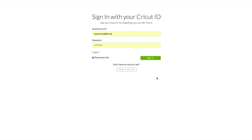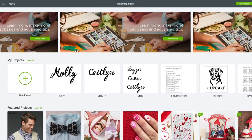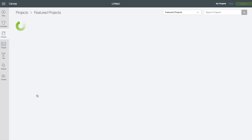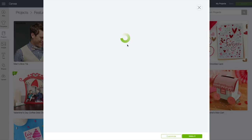At the computer you want to go to design.cricut.com. You will see this screen. Enter in your email and your password and click on sign in. When you see your name at the very top, that verifies that you are logged in. On this screen we're going to come down and click on where it says 'Featured Projects', then click on 'View All'. The project we are making is the Felt Cookie Playset — click on that.